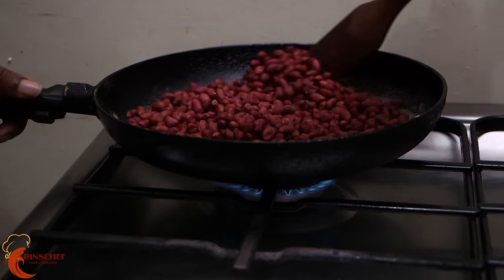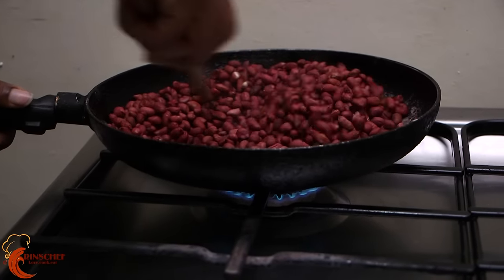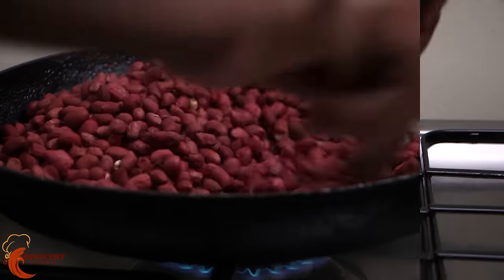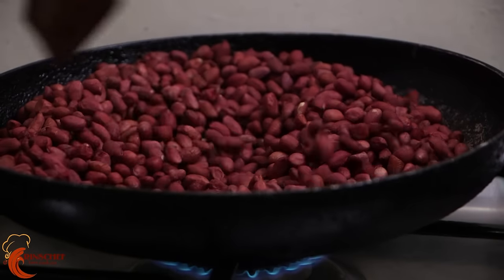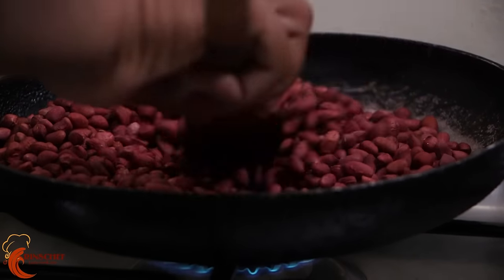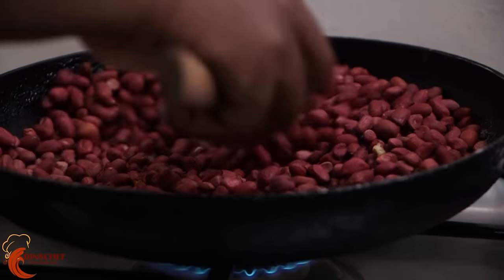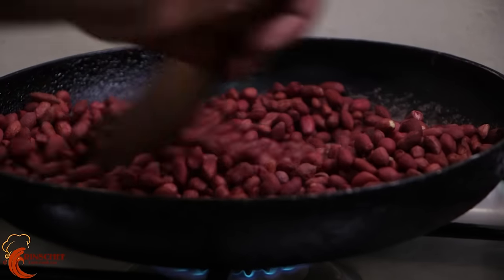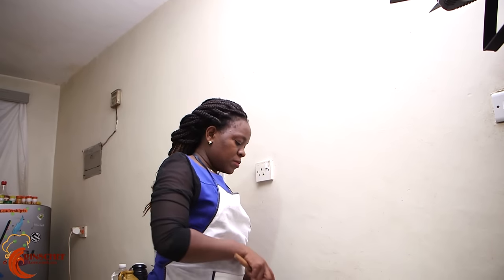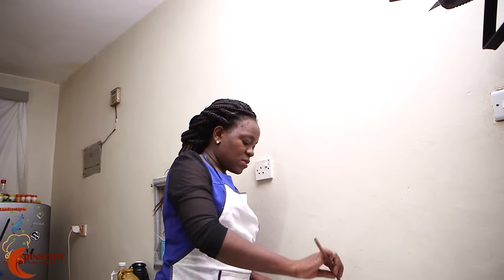Keep spreading and stirring. If you stop stirring, the ones below will cook well but the ones on top or on the sides have not yet cooked. So just keep mixing and spreading. You'll see them beginning to dry because they were a bit wet — the skin when you mix them in water and salt.